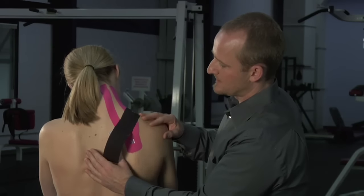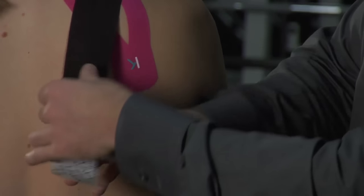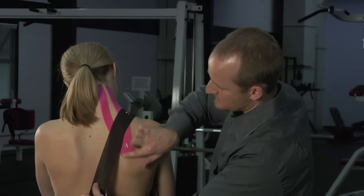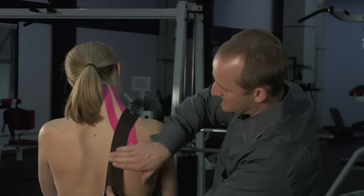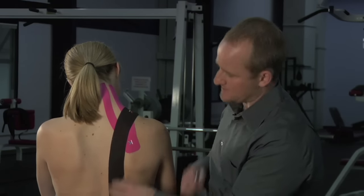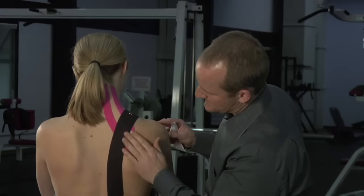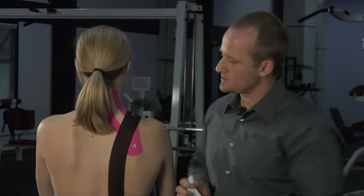From here, I'm going to have the shoulder blade squeezed back just slightly, peeling the paper off and putting tension going along the medial border — or the inside border — of the scapula, then laying that tape down. The anchor at the opposite end has no tension on it. I'm going to rub those pieces on, make sure a little bit of friction gets that adhesive to stick, and she is good to go.